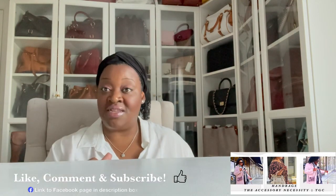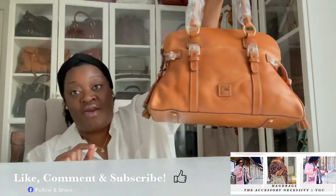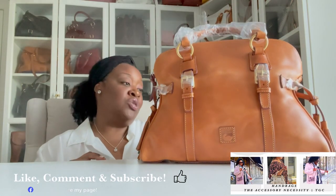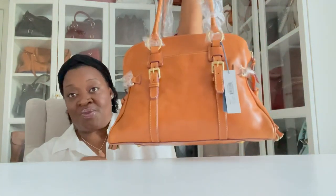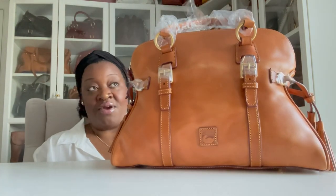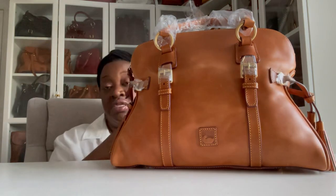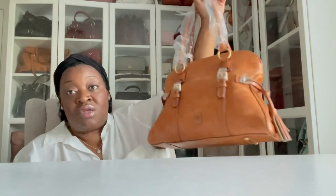If you follow my Facebook page, you would have seen this bag when it was on sale. Here she is — the Domed Buckle Satchel by Dooney & Bourke in the Florentine leather in the color Natural. She is just a gorgeous bag, really nice size. She retails at $428, but I got her under $200 because she was marked down and I also used some Dooney points, so I got her at a really good price.